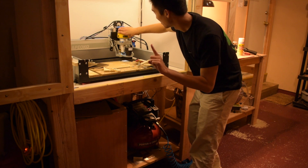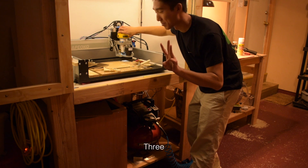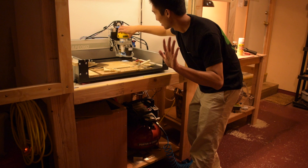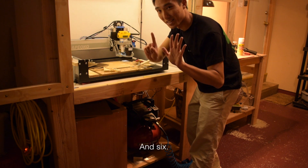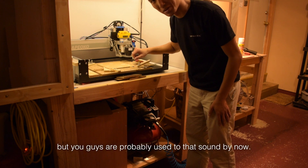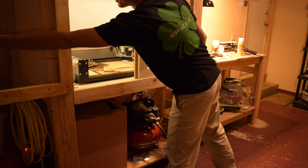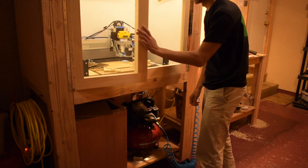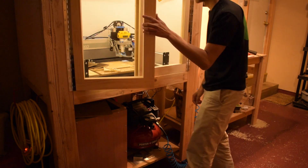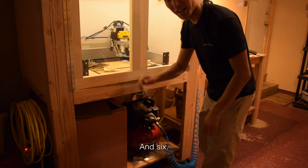One, two, three, four, five, and six. A little annoying but you guys are probably used to that sound by now. Let's try it with the enclosure closed. One, two, three, four, five, and six.